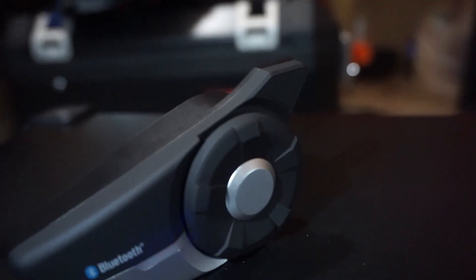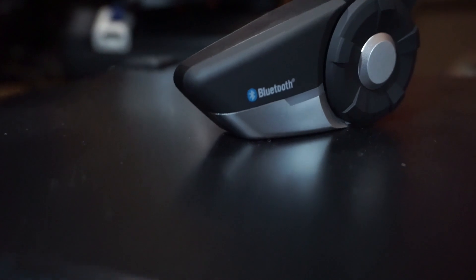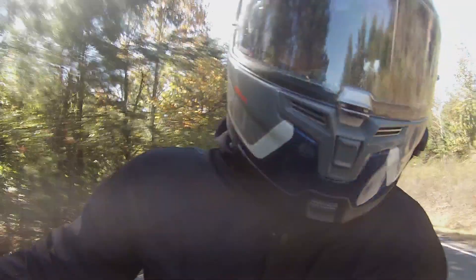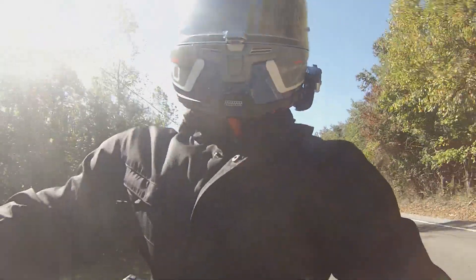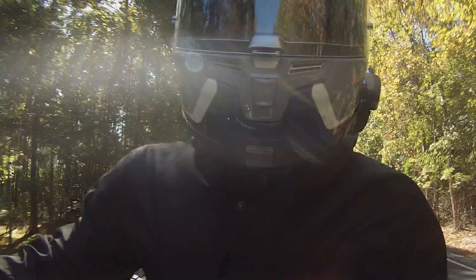Let's dive into the review. My main reasons for choosing the Sena 20S Evo: several of my motorcycle friends already had this model. I was suggested it by multiple friends, and when I asked my other riding buddies what they were already running and what they recommended, they all happened to already run the 20S. So it seemed like an easy choice — just starting with what my friends already had.